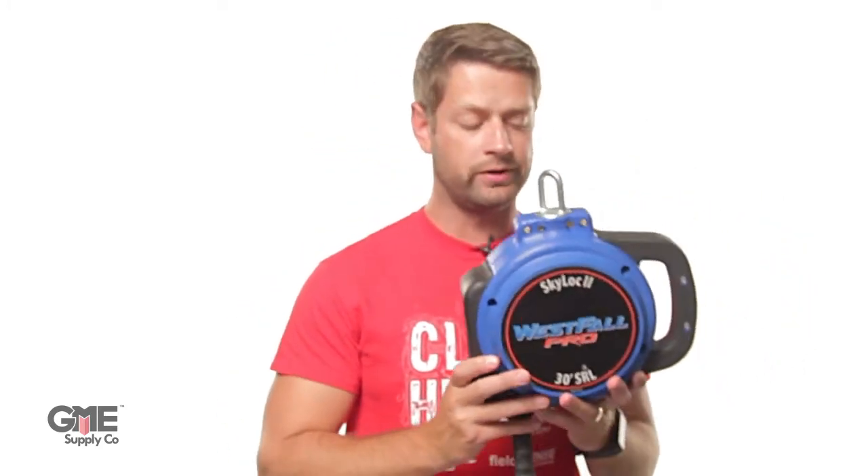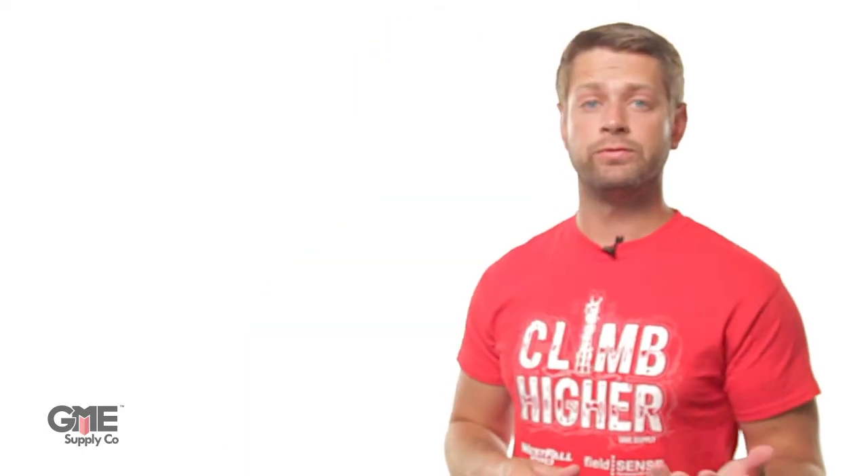Hey, I'm Alex with GME Supply and this is an SRL. An SRL is a device that has a spring-loaded web or cable lanyard wrapped around an internal drum. In the event of a worker falling, it automatically locks to stop the fall quickly.